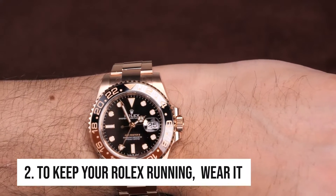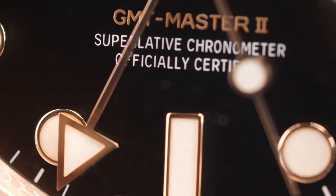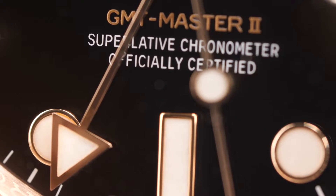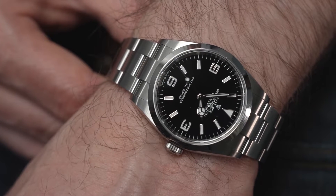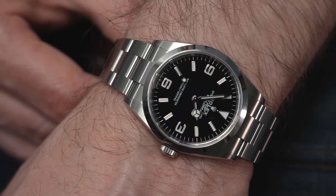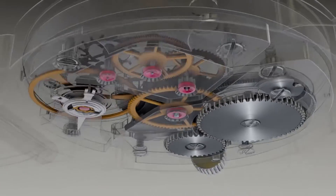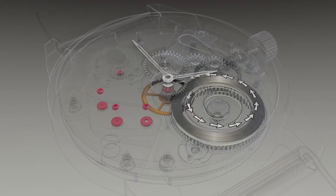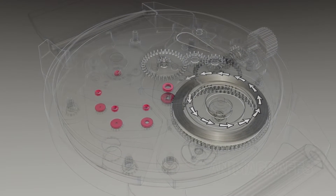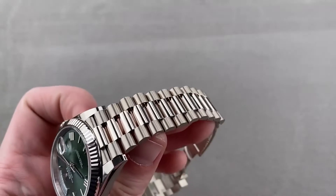Tip 2: To keep your Rolex running, wear it. A Rolex watch is too lovely to be kept in a drawer — instead, it should be worn frequently. Wearing a Rolex not only makes it look fantastic on your wrist, but also keeps it working. The self-winding perpetual movement from Rolex records the minute movements of your arm as you move it all day, but if you remove the watch from your wrist for an extended period of time, it will ultimately stop and will require a reset.